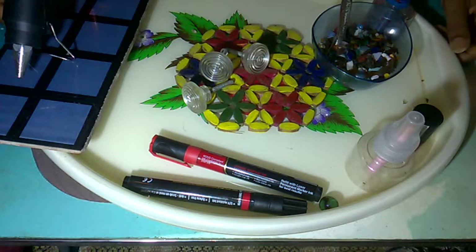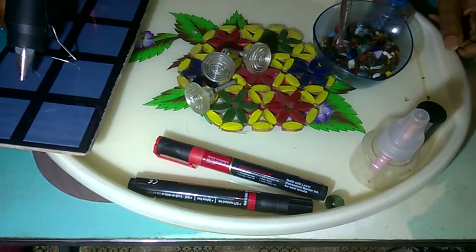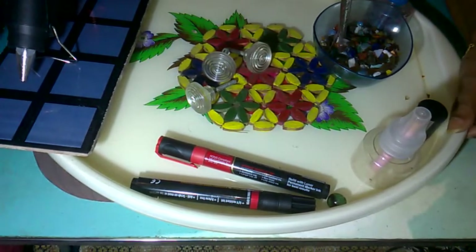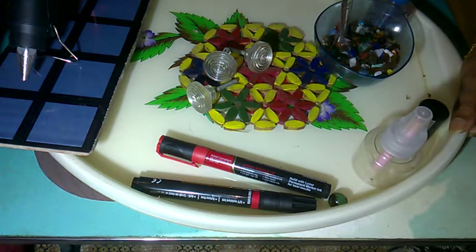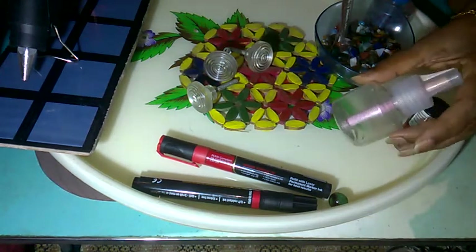Hi friends, welcome to my channel Asiana of Craft. I am your host Meena. Today I will tell you how you can make the best thing out of your waste. My today's project is making a paper weight.